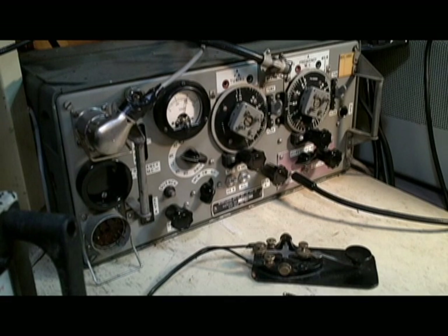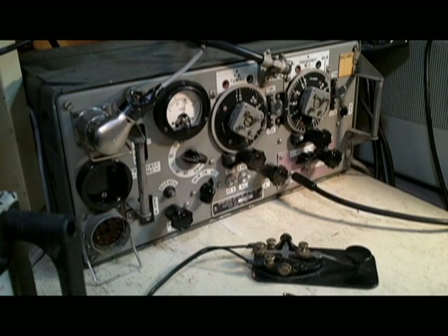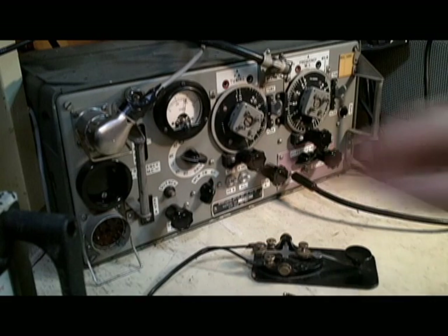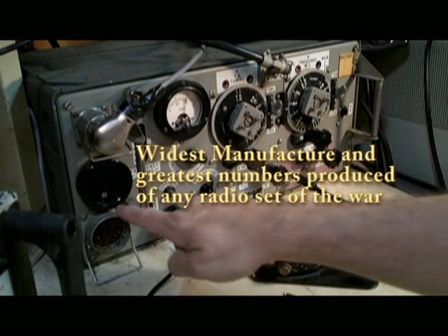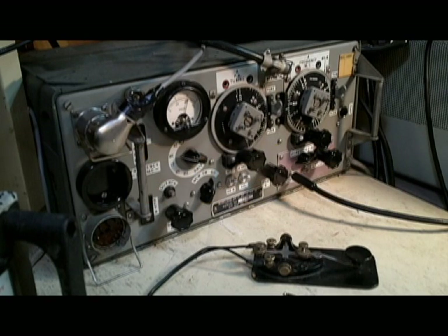This also represents a new concept of using commercial off-the-shelf parts in military equipment. This is probably one of the first examples of using COTS construction. All of the parts are made from stampings. The use of machine parts is minimized. Commercial parts such as these plastic knobs are used throughout. Very inexpensive castings on some of the connector shells. The whole thing was made as a low-cost set.